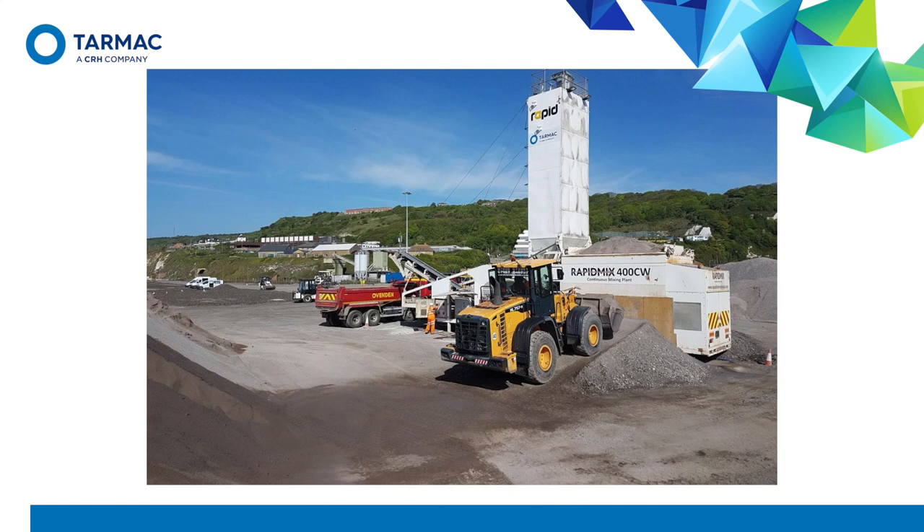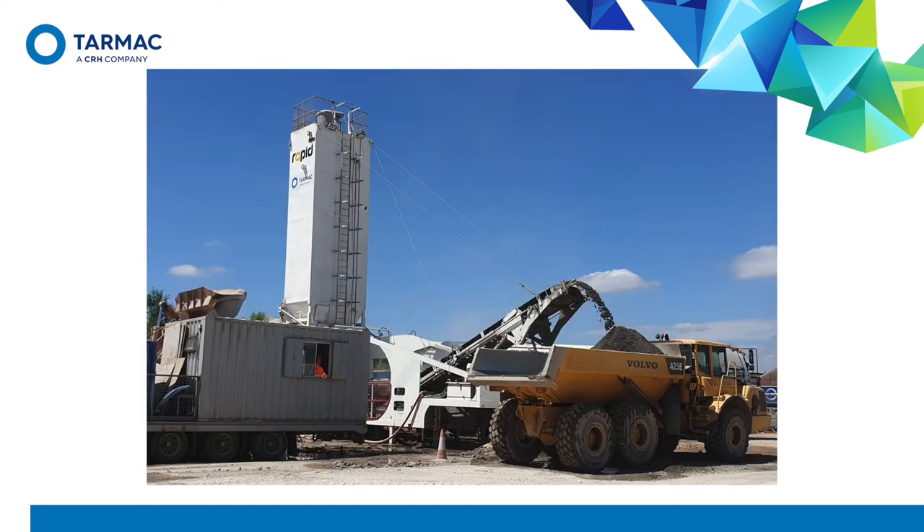Here you can see the aggregate feed end of a mobile plant with the vertical cement silo behind. Coarse aggregate is fed on one side and fine aggregate on the other side of a split hopper. Here you see the control cabin and the belt taking the mixed RCC to a dumper, which is being used because the plant is directly beside the laying site.